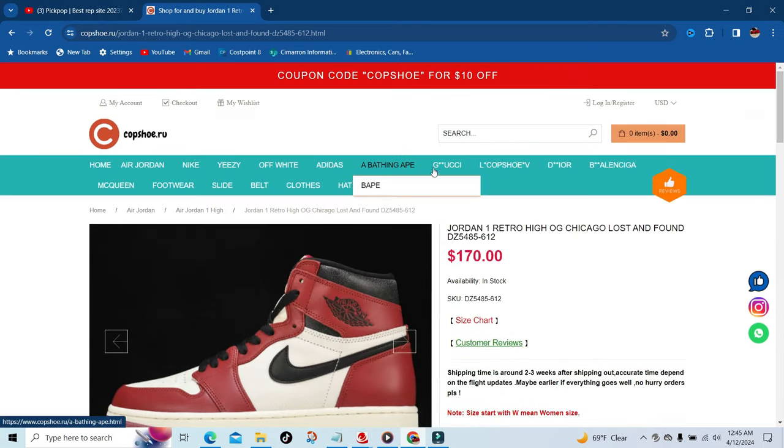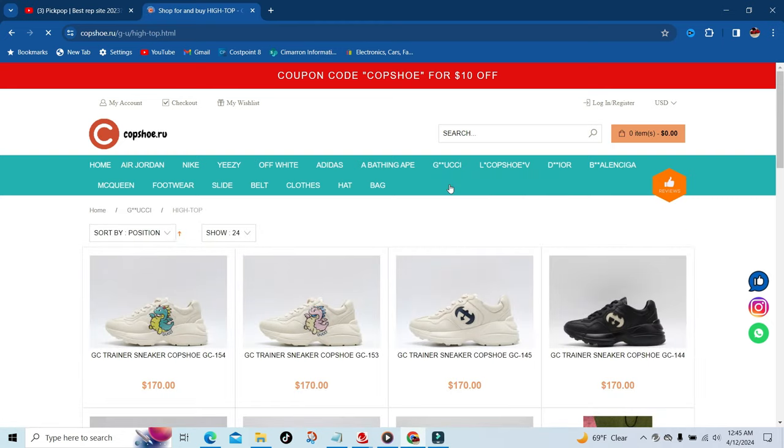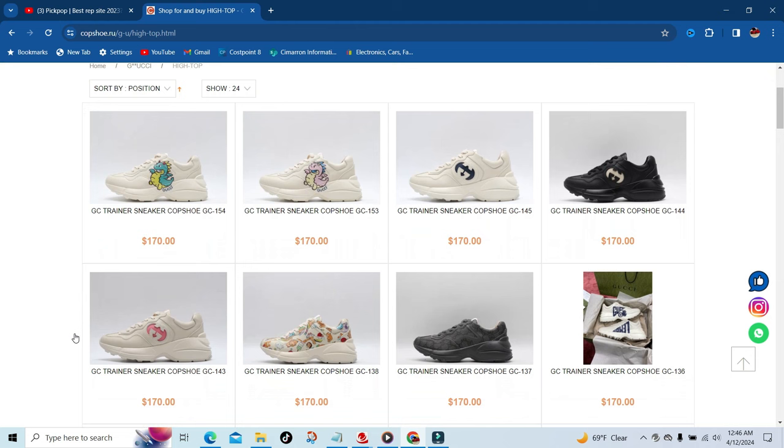Just to give you all a look at some of the high-end Gucci — for those that love designer, I love designer — there's some Gucci shoes.